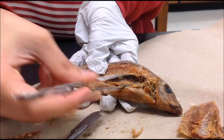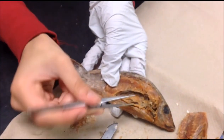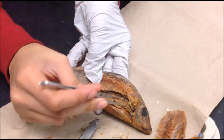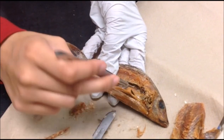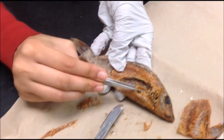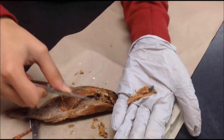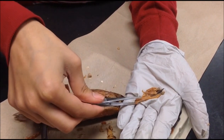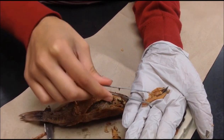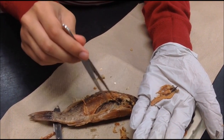It was very hard to find any other organs inside our perch. When we couldn't find the esophagus, we tried to cut off the gill area to find it. There is a structure here that might be stomach, but it might just be muscle. It was so dried up and mangled we couldn't tell what it actually was.